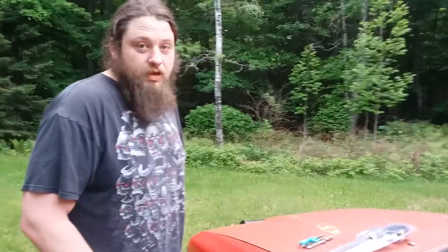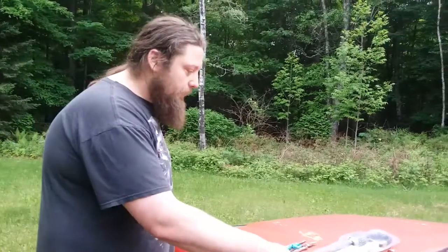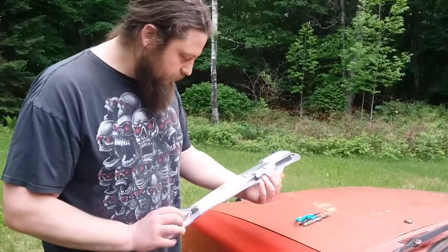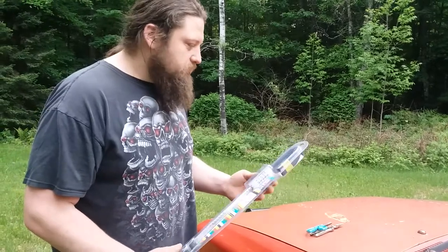Hi guys, this is Fred Flintstoner and today we have something a little different. I was helping clean out my grandpa's house and I came across this in one of the rooms, and I figured we get to try it together.